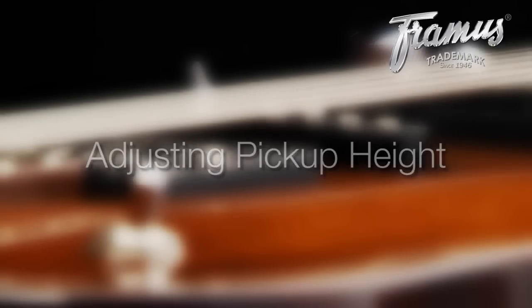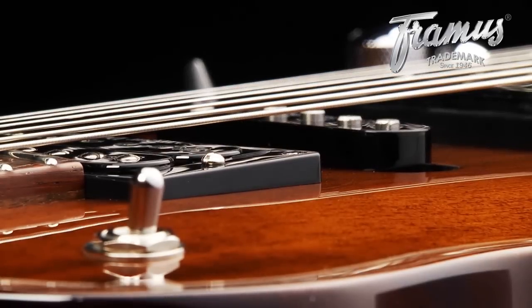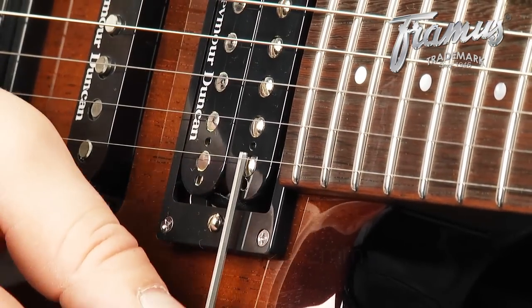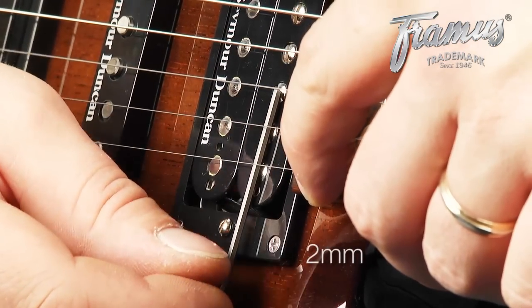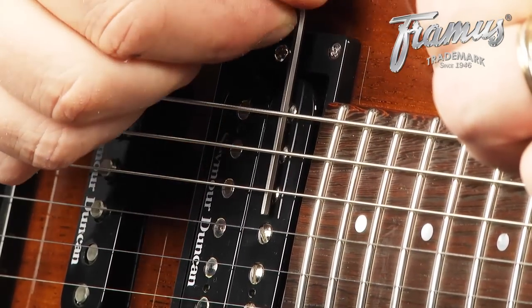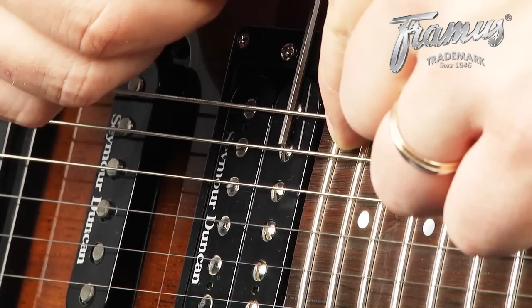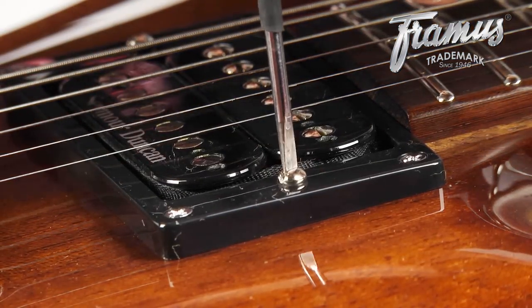Pickup height also varies according to personal preference. The closer a pickup is to the strings, the higher its output; however, this reduces sustain. To get the best of both, we suggest a spacing of 2 mm. You can check this by placing a 2 mm Allen wrench on top of the pickup and pressing down on the last fret, doing so for both sides and for each pickup. Then use a flathead screwdriver to make the necessary adjustments.